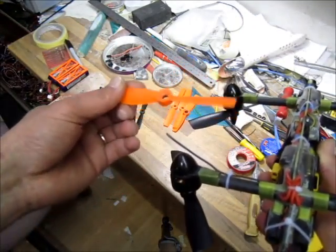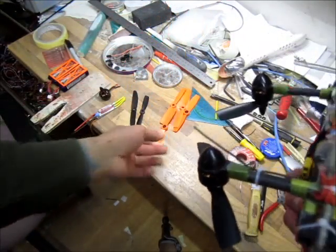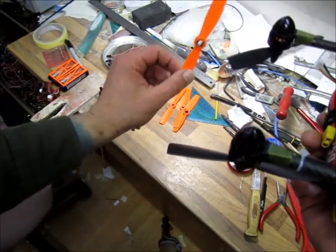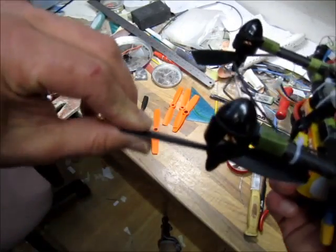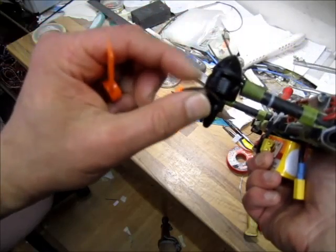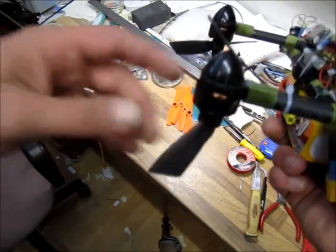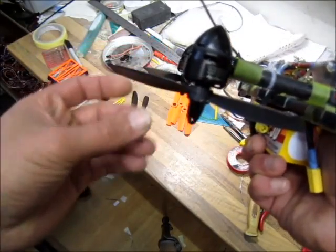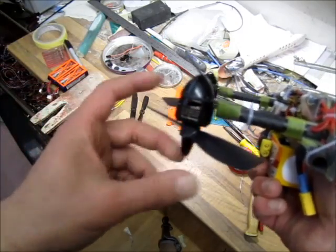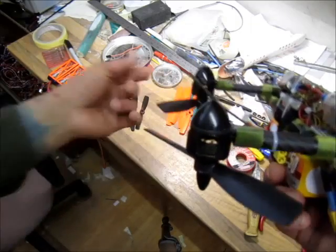On 4S with 5-inch bullnose props I'm getting roughly 1 kilo of thrust per motor. These are 5-inch bullnose props made from 7-inch blanks instead of 6-inch, and they get the same 1 kilo of thrust but the pitch is visibly bigger. When you're cranking up speed, pitch speed is what you're looking for. Hopefully the motors will spool up past what the 5-inch bullnose from 6-inch gives, so I'll give it a go with both on 4S.